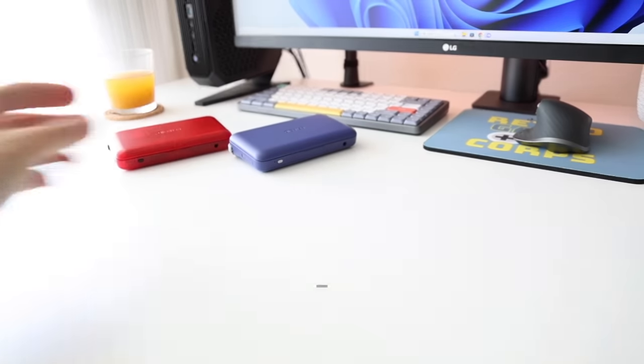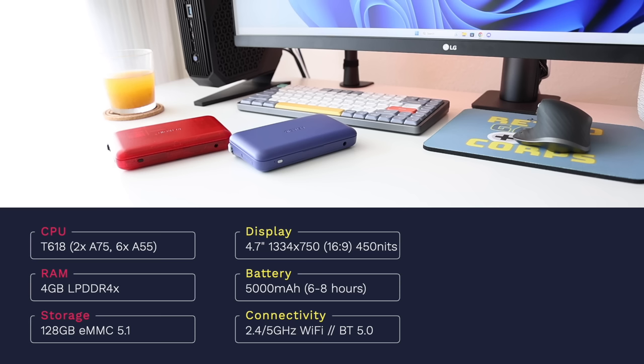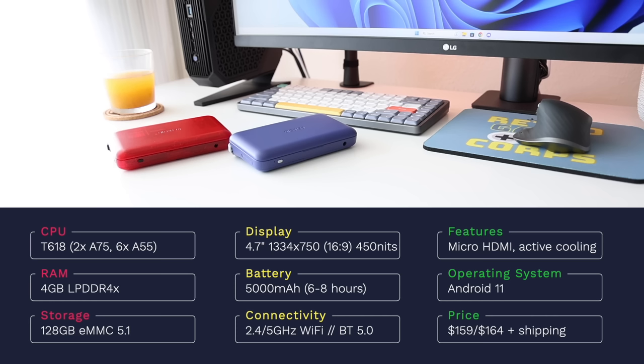To start, let's go over the specs. The CPU is the well-known Unisoc T618 — the same chip found in devices like the Retroid Pocket 3 Plus or the Ambernick RG405M. This one has 4 gigabytes of RAM and 128 gigs of internal storage. The screen is 4.7 inches with a 16x9 aspect ratio and a resolution of 1334 by 750 — a little higher than 720p. The battery is pretty chunky at 5000 milliamp hours, giving you between six and eight hours of gameplay.